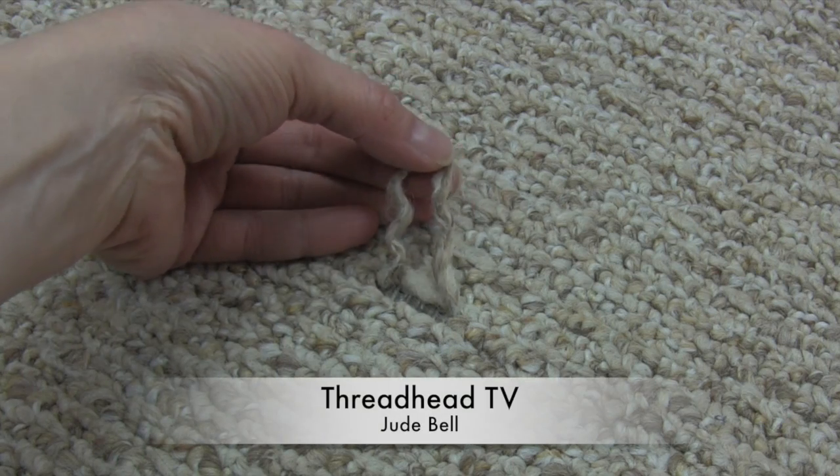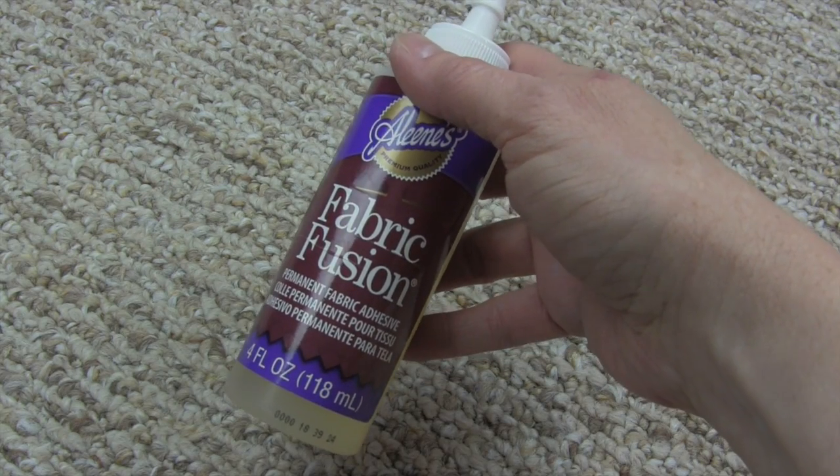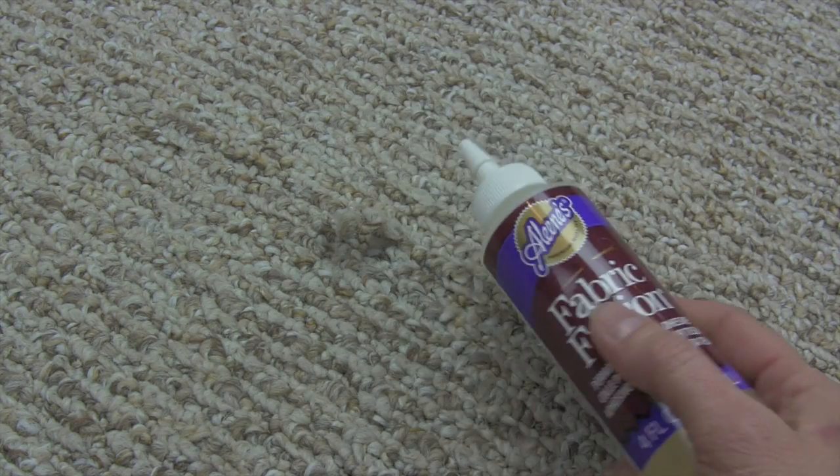Thanks for joining me on Threadhead TV, where today's edition we will be talking about how to fix your berber carpeting in one minute. This is a permanent fabric adhesive that you can get at any fabric store.